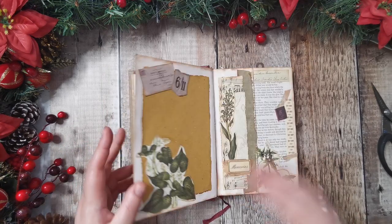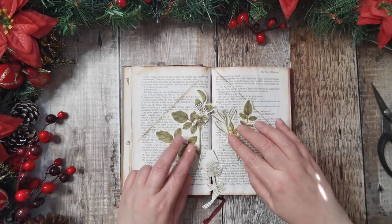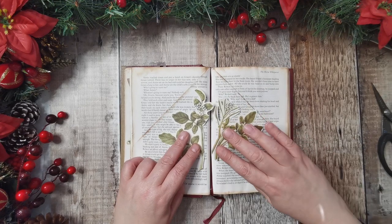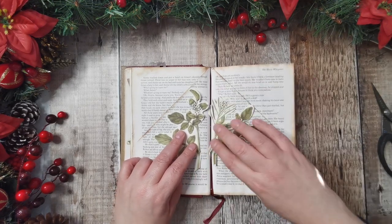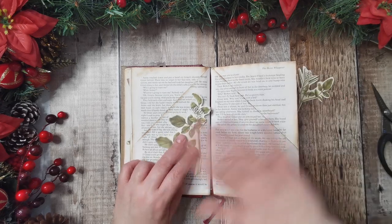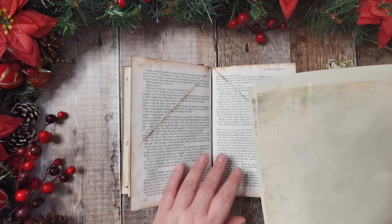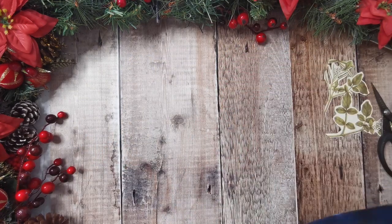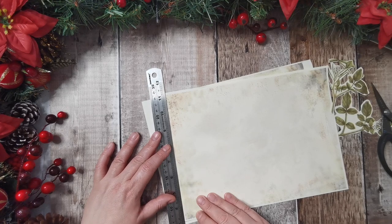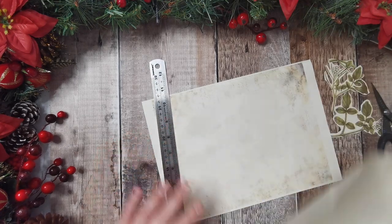We are going to do this double page. We looked at images we could use — I was going to place this together because it is the same picture, just cut apart. But having to keep it away from the spine to not create bulk, I thought that looked a bit weird. So we'll put them in different positions on the page. We're going to put this paper on here and here, so I'll start by getting this ripped down — my printer doesn't print borderless, so I'm just taking the border off.